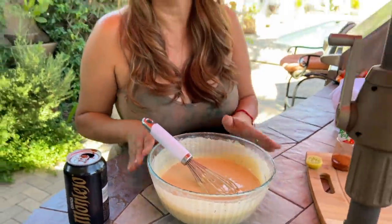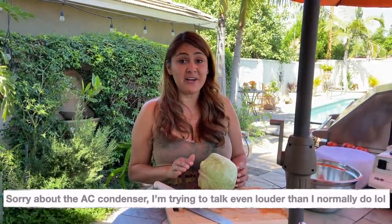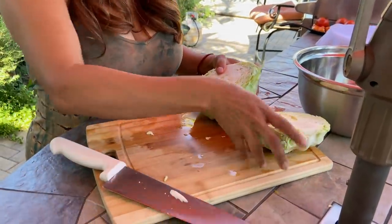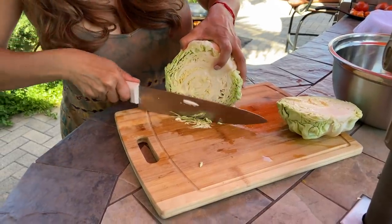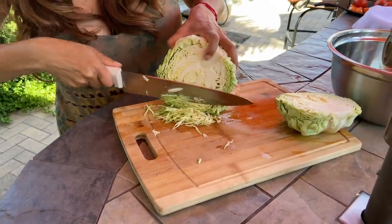Now that the fish is marinating and the batter is done, let's cut our veggies. You want to shred your cabbage really nice and thin, just like this, because it's going to go in your taco and you want to make sure it looks nice and pretty.